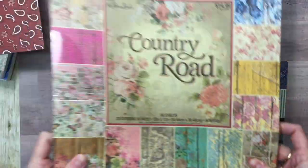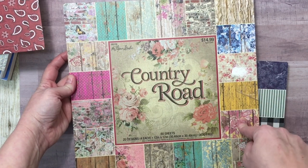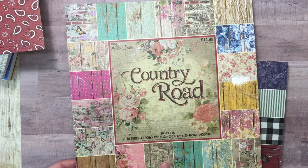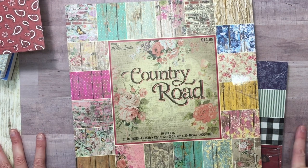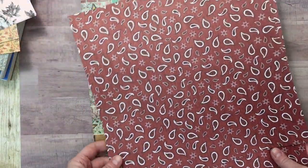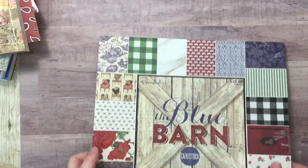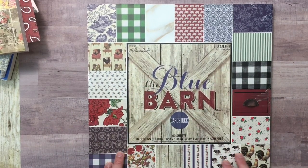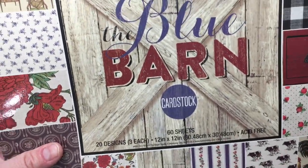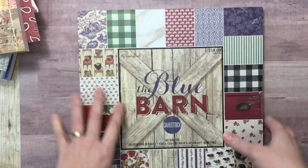It was 80 sheets, and I went through it — I like fifteen of them for sure. There are four of each, so fifteen times four is $15, because the individual papers are four for a dollar. So I was like, hey, it's at least saving me that money. I absolutely love everything about this paper pad. Every page — it's just my home. It's wood and rustic and old and vintage. This is just what my home feels like to me.